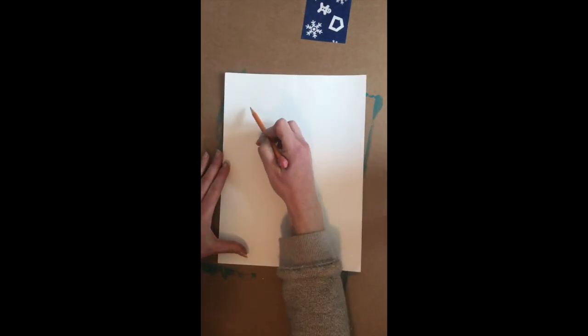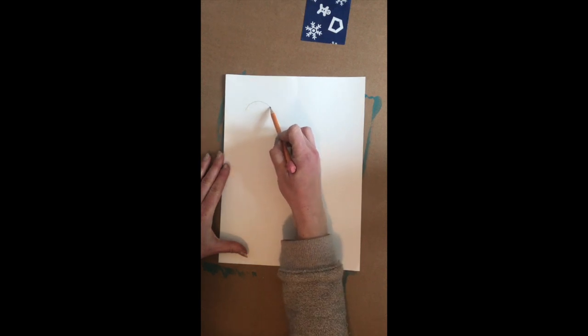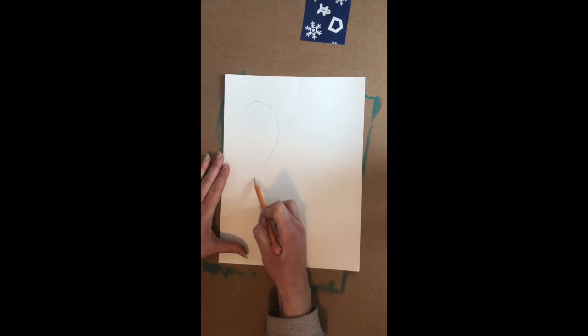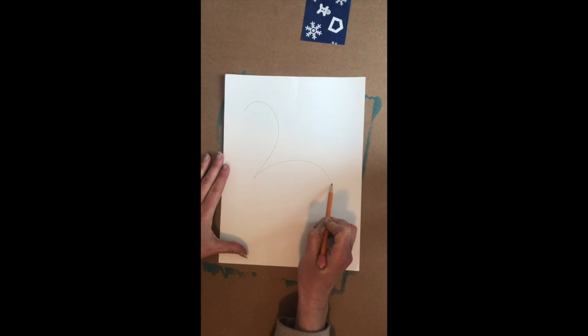Today we are going to draw a flamingo. To start, we're going to start with his head and kind of create a number two. We're going to start towards the top of our page and make a curve, then come down towards the left, and then go up for his back.